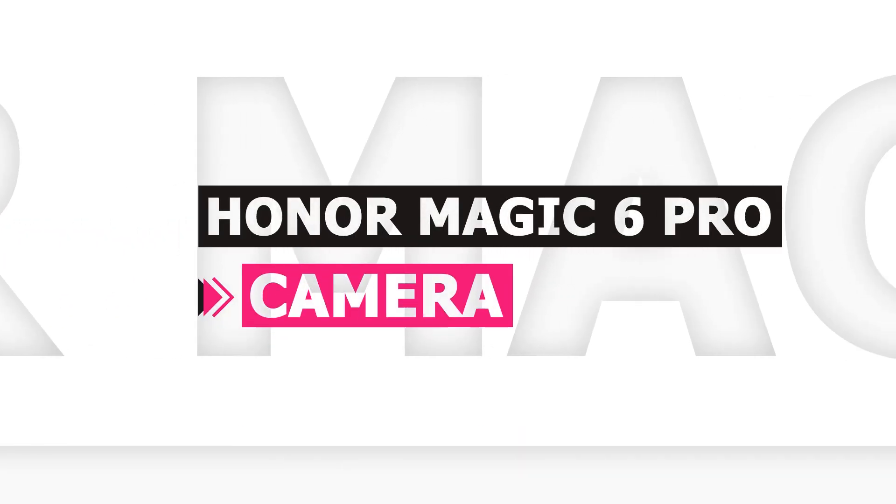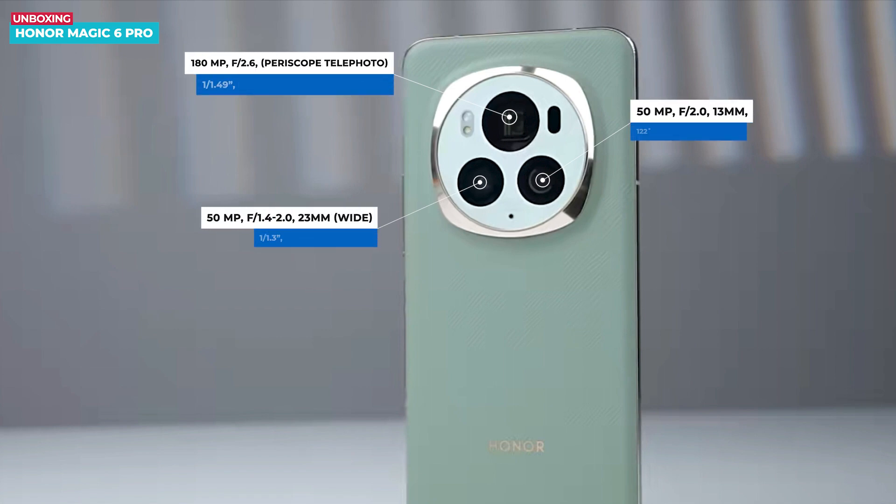Talking about the camera, the rear setup includes the primary 50-megapixel camera with optical image stabilization. There is also a unique feature — a secondary 180-megapixel periscope camera, which is the largest pixel size ever seen in a periscope lens. Additionally, the phone features a third 50-megapixel ultrawide camera. I will be showing the camera samples in the detailed review video, so make sure to stay connected with the channel.